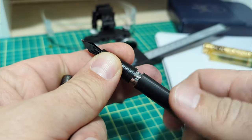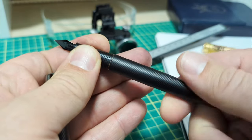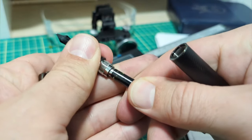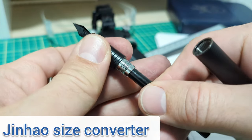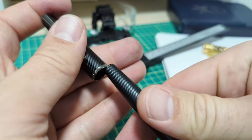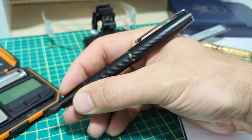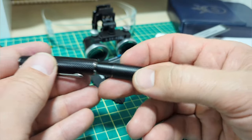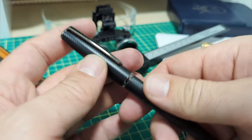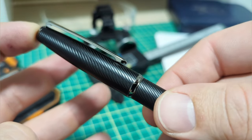Let's unscrew the body. You go straight to your converter, which was included. The threads are nothing spectacular — a little loose — but when you snug it down there's no problem whatsoever. It takes what I believe is a standard international converter. It posts and it's a decent size. It's kind of a slender pen — this reminds me a little of the Jinhao 82, which I think is a fantastic pen. This is a little bit bigger and longer. It has a metal body and a little liner that snugs the cap on, with quite a nice snap.